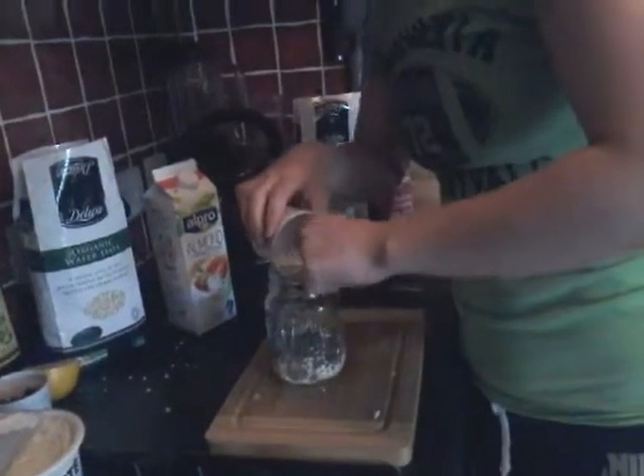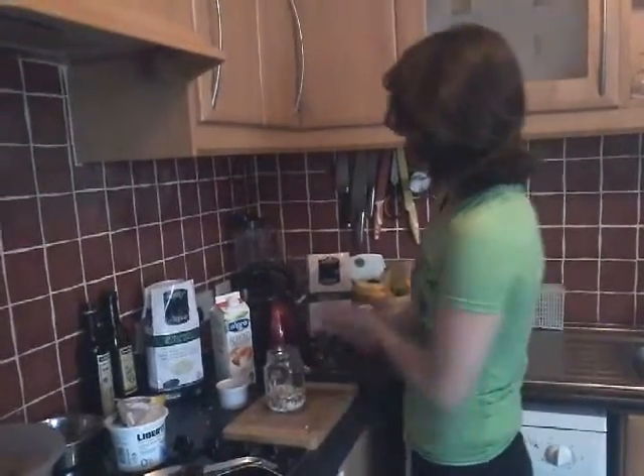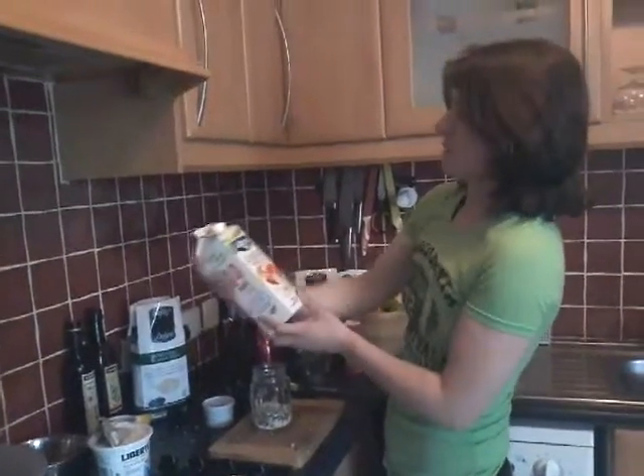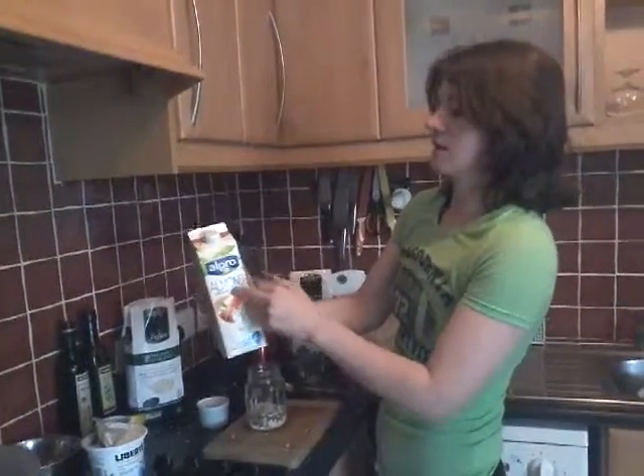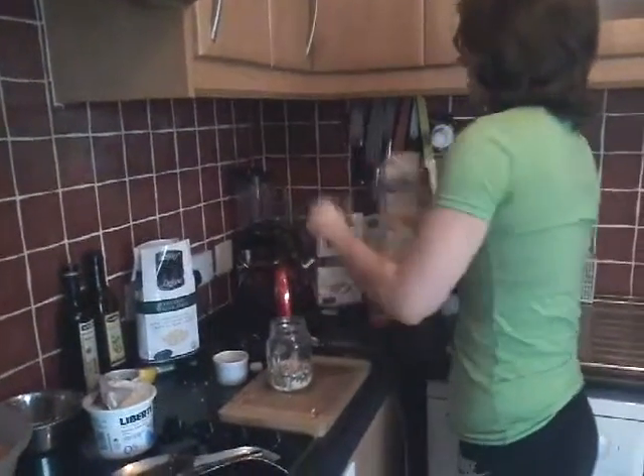We're going to have a third of a glass of almond milk — so we're all three in with the chia seeds. Our protein and our carb source is there. This is the milk I use: the almond unsweetened ALPRO. So we're going to go with a third of a glass — we'll just measure that out.